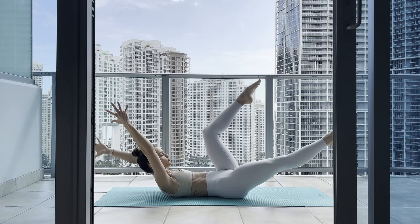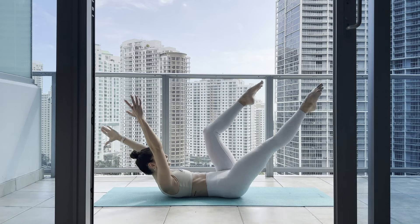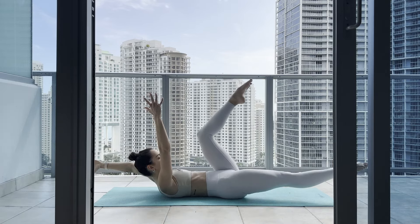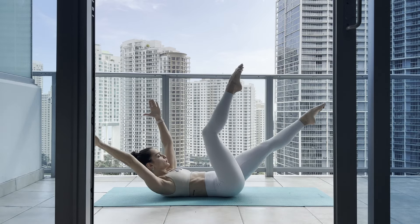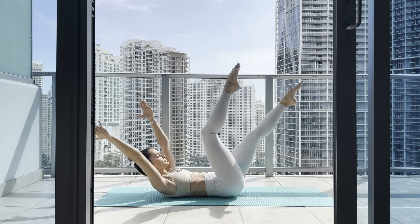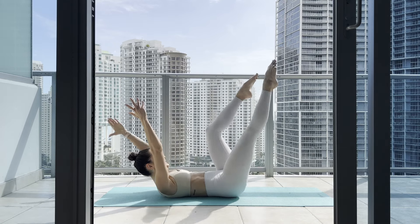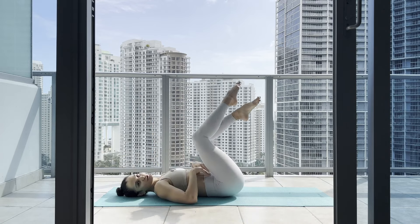Inhale center, exhale two — switch, keep going three, exhale four, five, six, seven. Don't terrorize your shoulders — eight. Think of squeezing your front delt as you reach back — nine, ten. Just ten more — one, two, keep going three, four, five, almost there, six, seven, eight, two more — nine, last one. Good job, we made it!